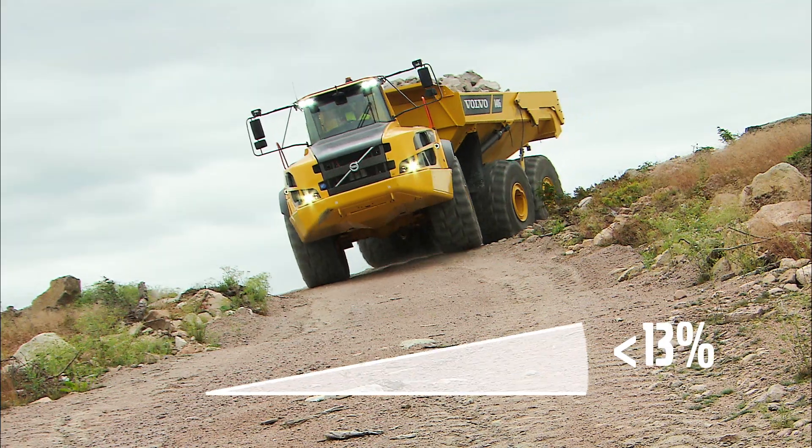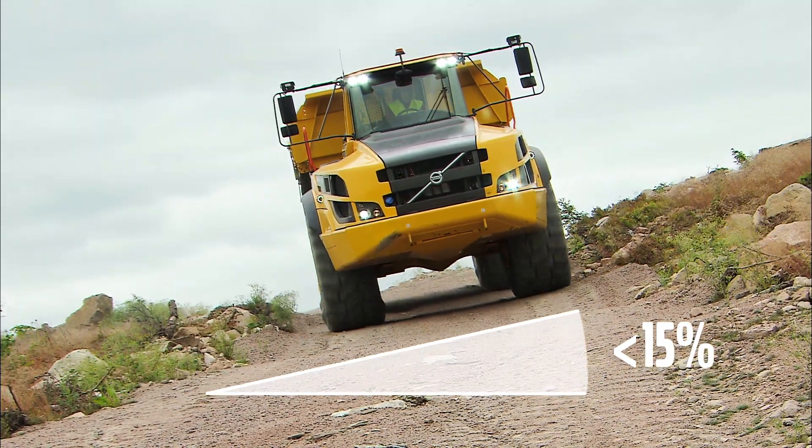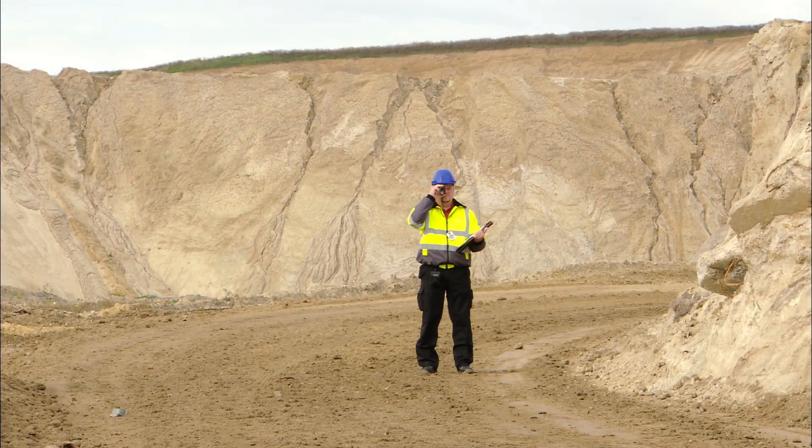The maximum side slope gradient on which you can operate is 15%, but the specific site conditions must be evaluated by the site management.